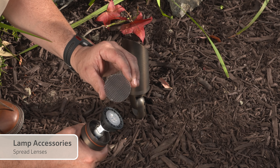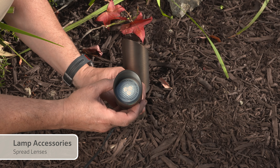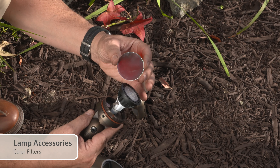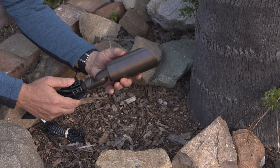Spread lenses for softening or directing the light. Color filters for adding a hint of blue for a moonlighting effect, green to highlight foliage, or other colors for permanent or temporary highlights and celebrations.